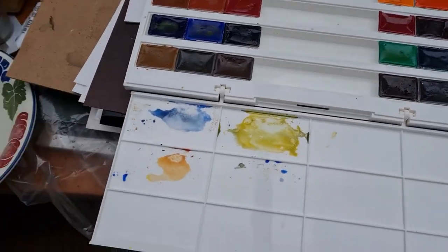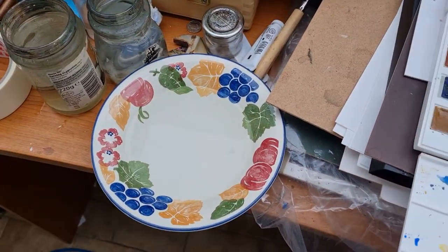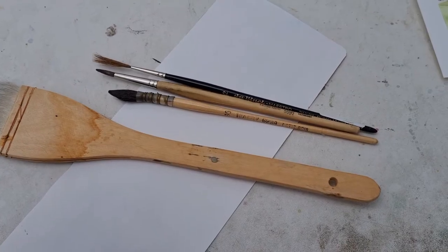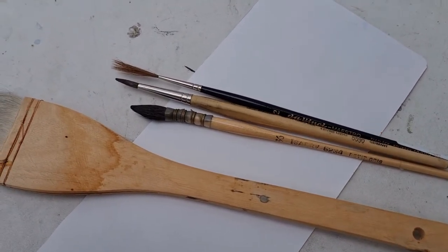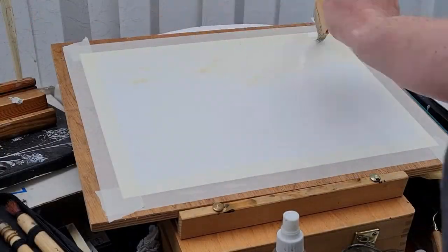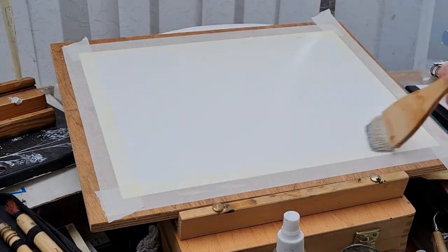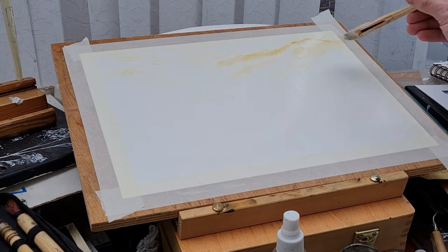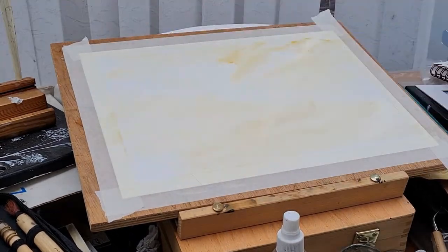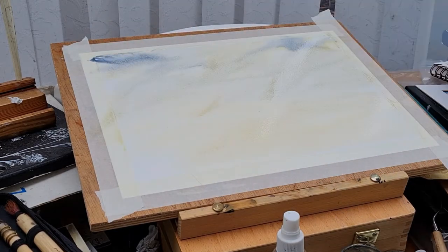For today's video I'm going to use my White Knights St. Petersburg watercolors. I'm going to try and use the hake brush, a mop brush, and also a liner brush. It's going to be time-lapsed just to show you the whole process of this painting — nice, short, and simple.